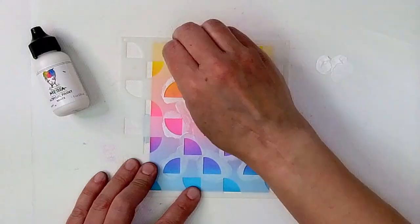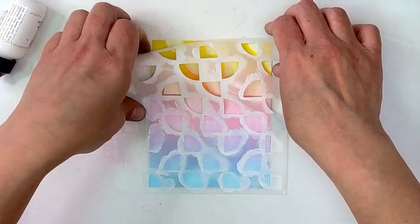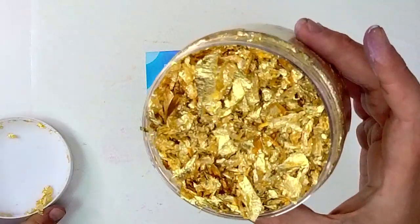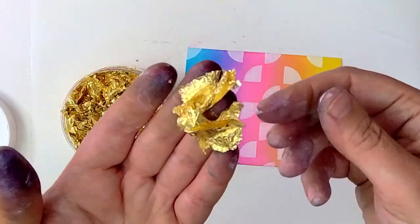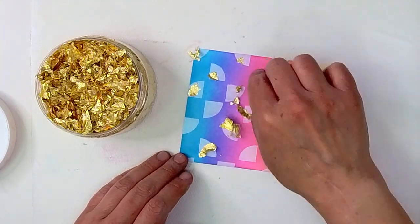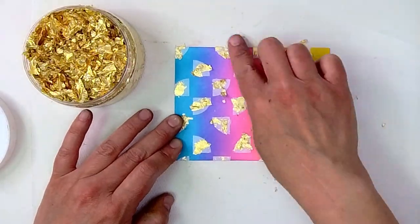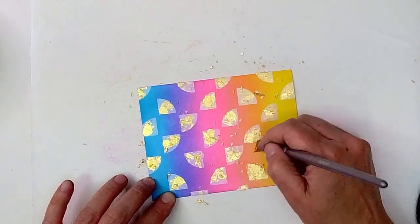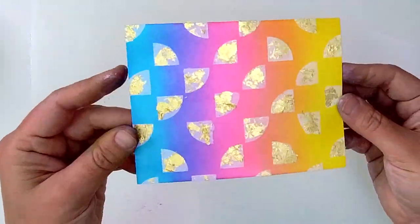I'm going in with one of these stencils from the new Hero Arts My Monthly Hero kit, and I'm using white acrylic paint and a little sponge dauber to paint my background. I'm going to peel that off, and I love that contrast we've just created. Then I'm grabbing my gold Nuvo Gilding Flakes, and because that paint is still a little bit tacky, I'm able to stick these gorgeous flakes straight into the paint and allow them to stick. I'll press it down, then grab a dry stiff paintbrush to burnish those gilded areas and brush away any extra Nuvo Gilding Flakes so that I have a clean background. Look at all of that shine — it's so beautiful.